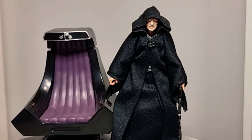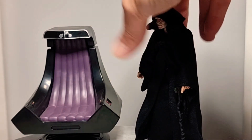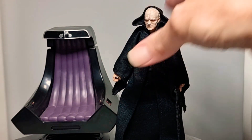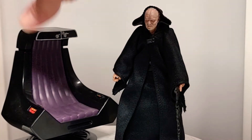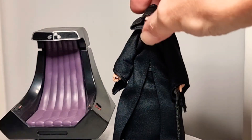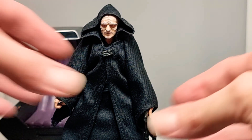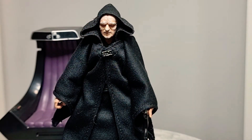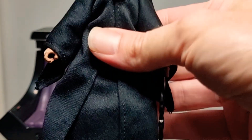Next up is the Amazon exclusive Emperor Palpatine, with throne and lightning hands and alternate faces. This is such a fantastic set — really is, everything about it from top to bottom. Fantastic sculpt. You've got to have an Emperor in your collection, and I love how it comes with this throne which is quite well detailed. The Emperor himself is fantastic and a must-have, as he did create the Galactic Empire.